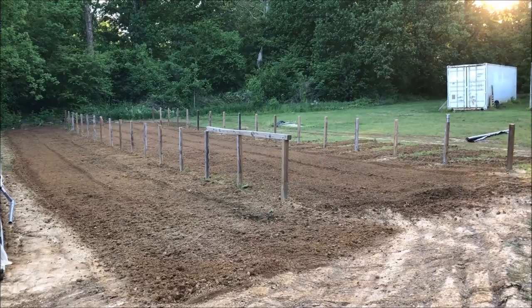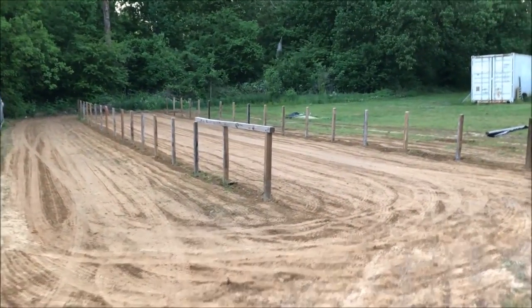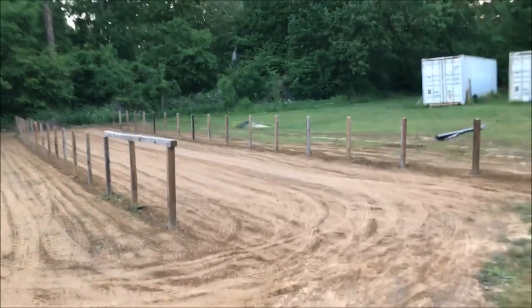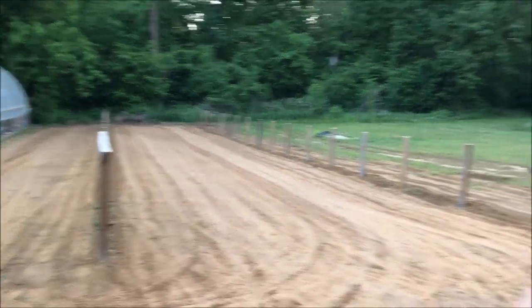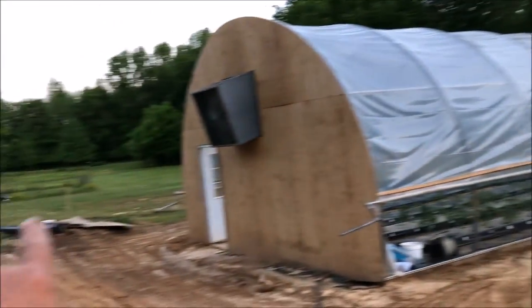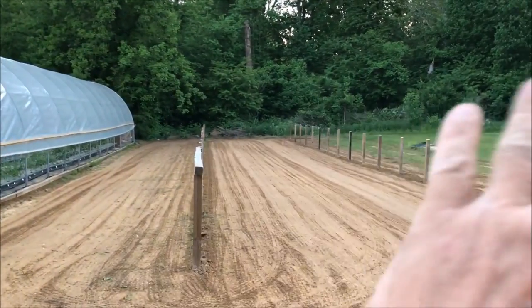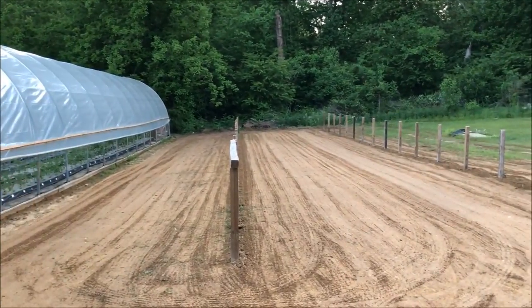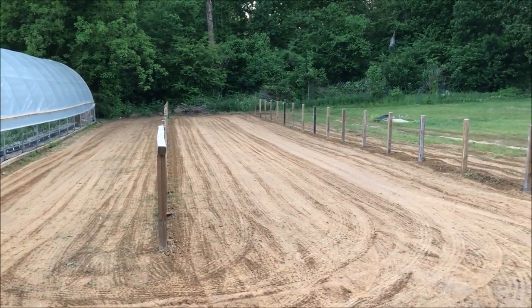Leveling out the ground and putting the ground cover on there. Alright, she's all smoothed out, leveled, ready for the ground cover over there. I've got some and there's a full row over there. We're going to get all that, even in between here, we're going to cover that. Shaping up.